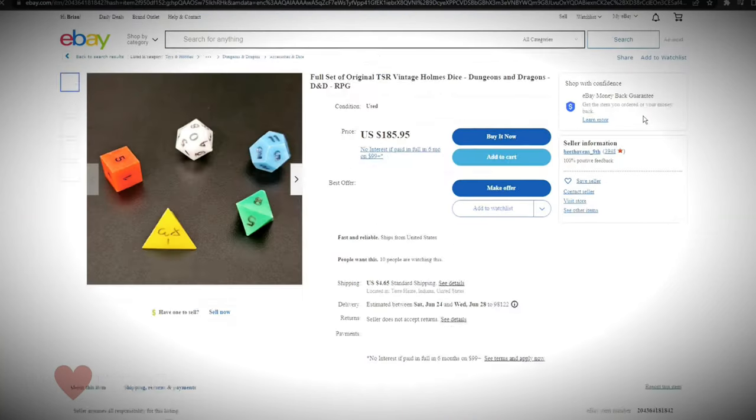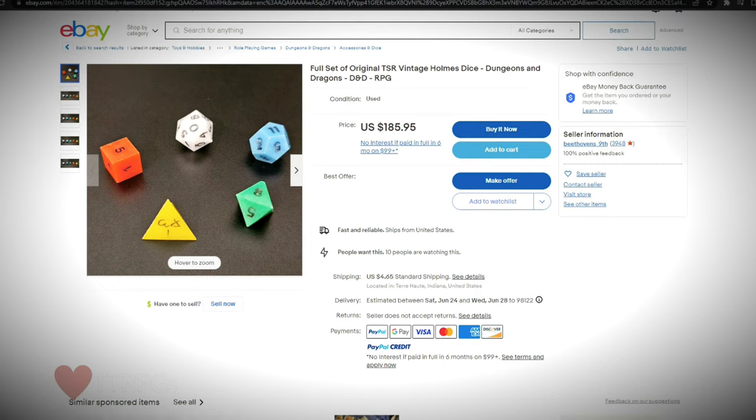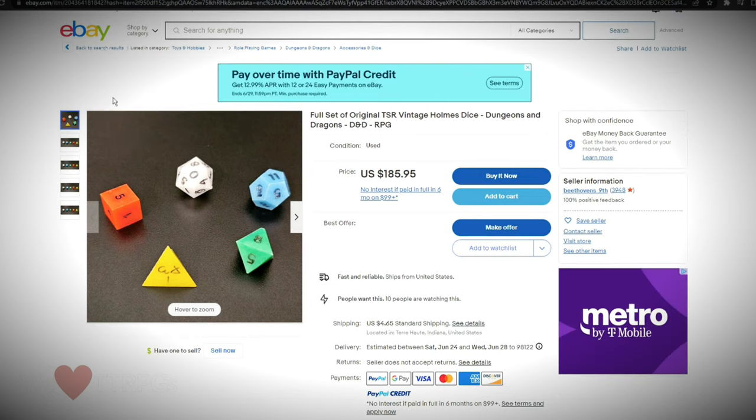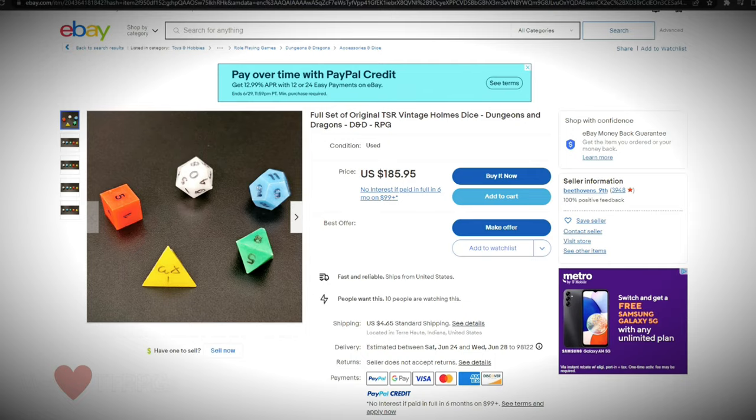Look at that. I do believe those are original Holmes Basic D&D dice, the type I mentioned in my recent Holmes Basic D&D video. Please correct me in the comments if I am wrong, but I do think that's what they are.